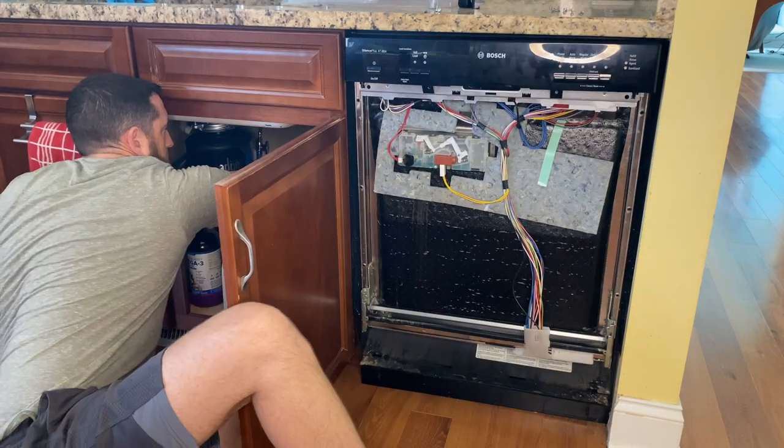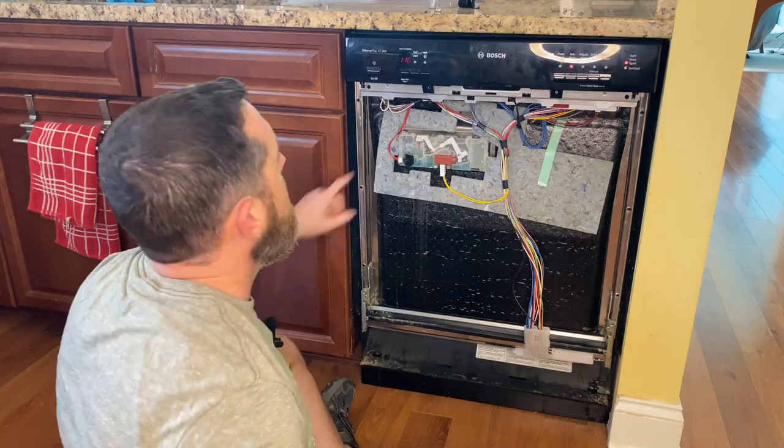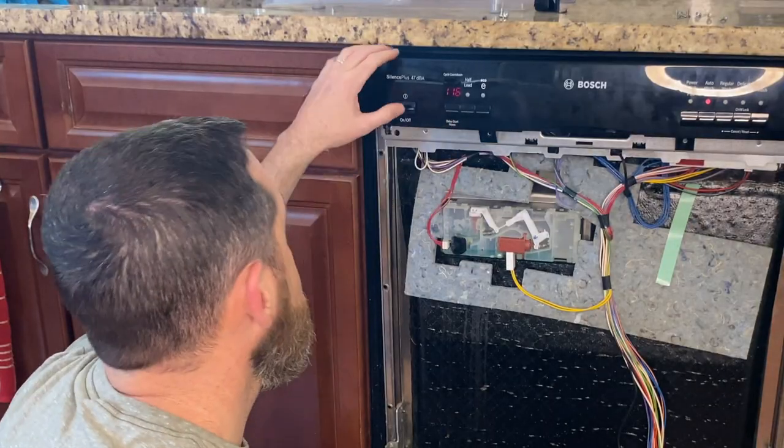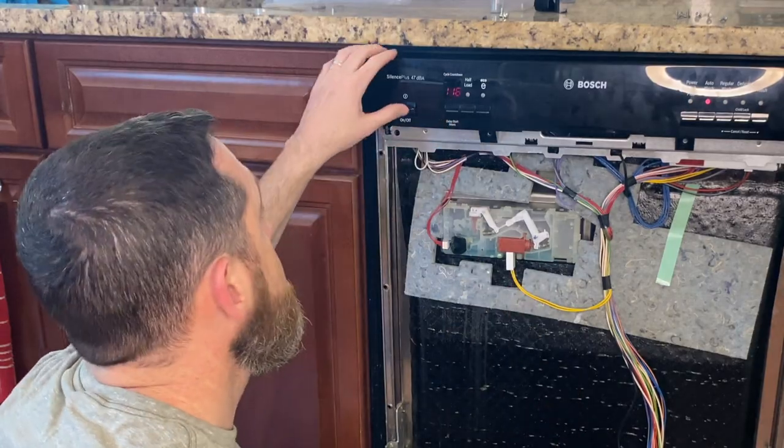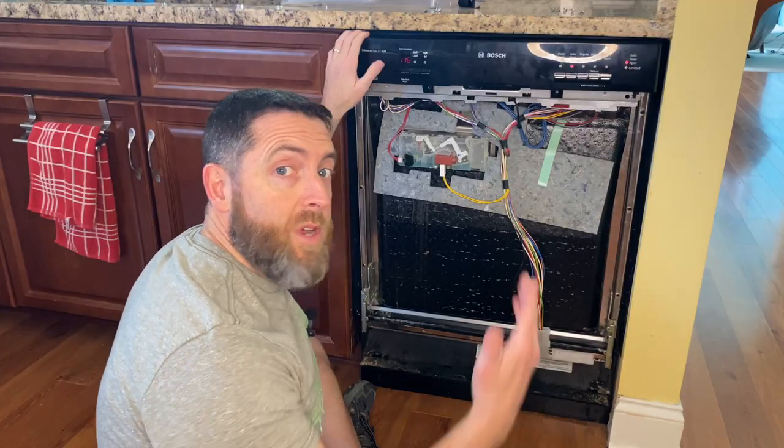Let's turn it on. That's a good sign. Usually how long our cycle lasts is about 116 minutes. Looks good to go - let's put everything back together.